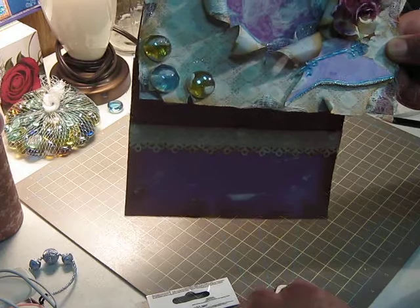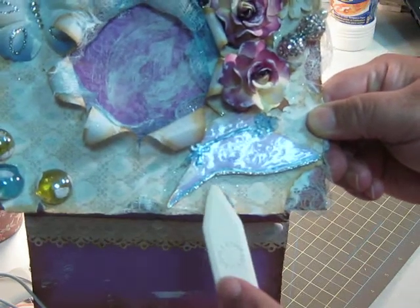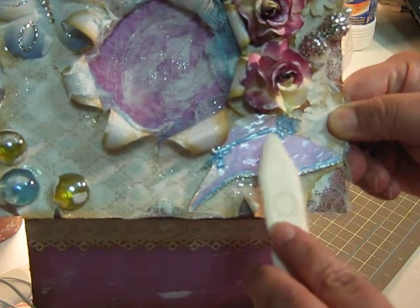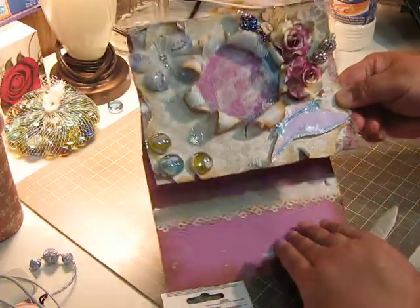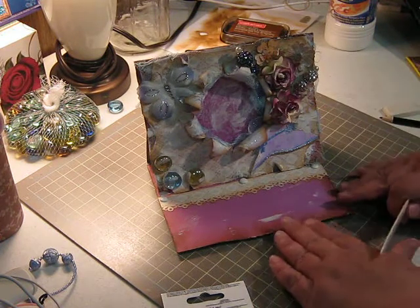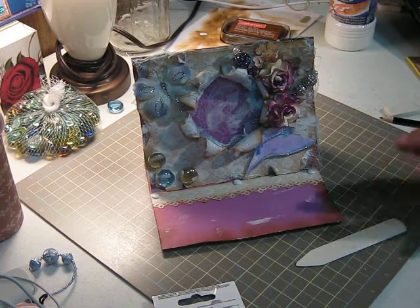I also used the stickles at the bottom, and then I put glassy accent on top — also on the flower, the wannabe flower. I knew I wanted to add a butterfly, so I added one of the butterflies that I made prior.